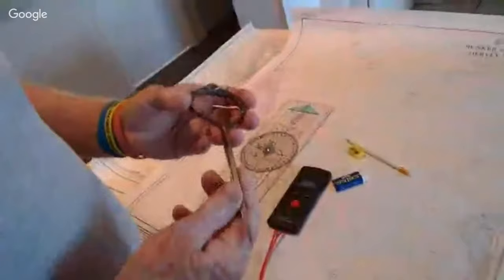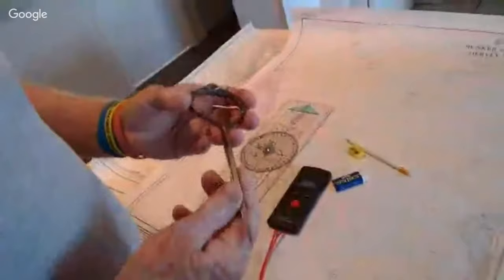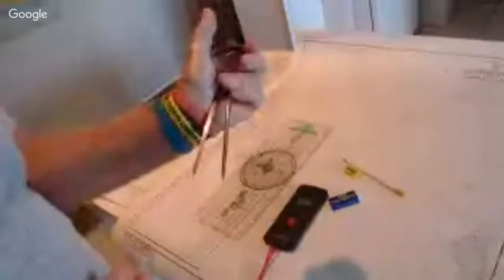First thing we're going to do is look at the other tools you need when you're using charts. You can see we've got a few of the tools on the chart here. You'll definitely need a pencil - HB and sharp - so you'll need a pencil sharpener as well. You'll need an eraser or rubber to rub out your workings. A pair of dividers - I've had these for years - for measuring distance. That's how you hold them: you hold them in your hand and push them open or use your fingers to close them. I like to use a Breton plotter or some sort of plotter.